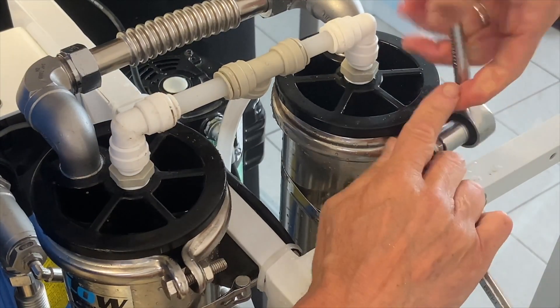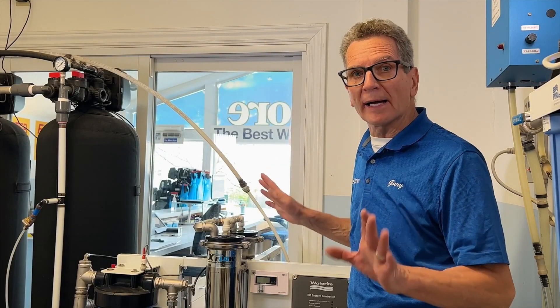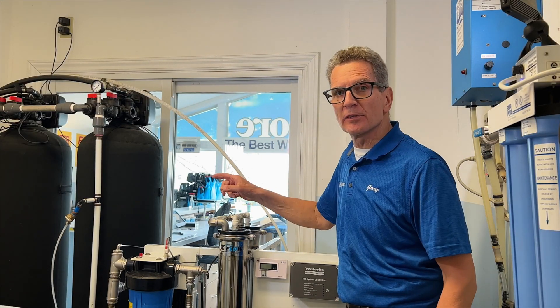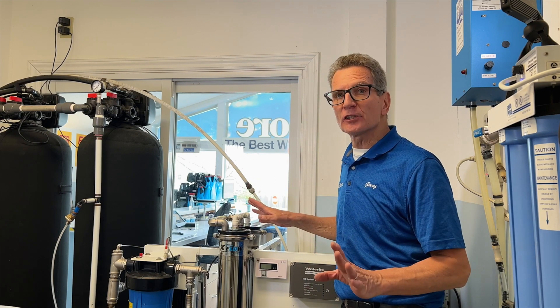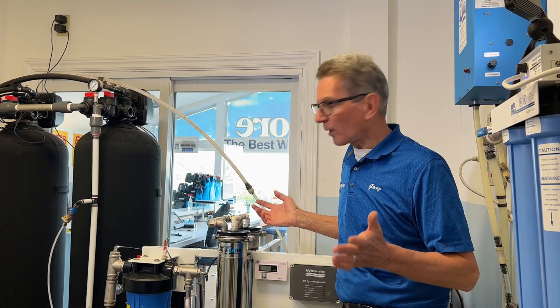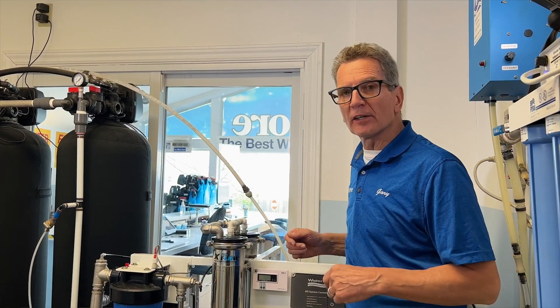Before you turn the system back on and check for leaks, you need to run a temporary line from the product side of the reverse osmosis system to the drain. The membranes come with a preservative in them and you need to flush that preservative out before running water to your tank. As you can see I've run a temporary line to the drain before starting it up.